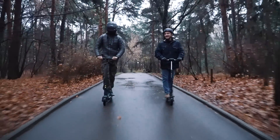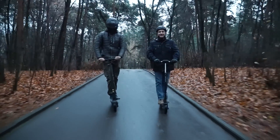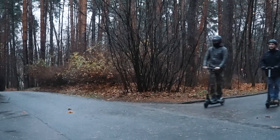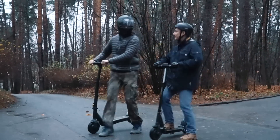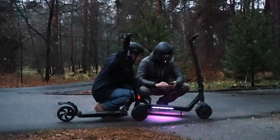Hi there! As usually it's me, just a voice over. You are watching Review Machines, and this story begins on an autumn day when we were riding in a park and thinking over what other interesting machines we could show you. And it seems I have an idea — let's buy something unusual!